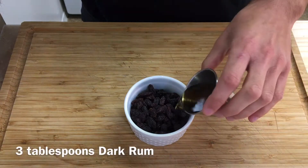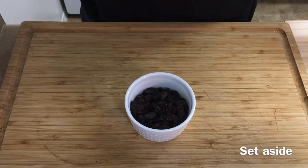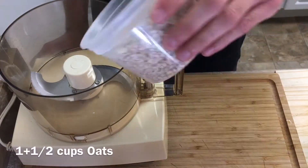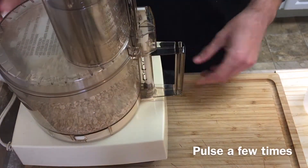To the raisins I'll add three tablespoons of dark rum. I'm going to set this mixture to the side while I prepare the other ingredients. Now in a food processor or blender, add one and a half cups of oats.